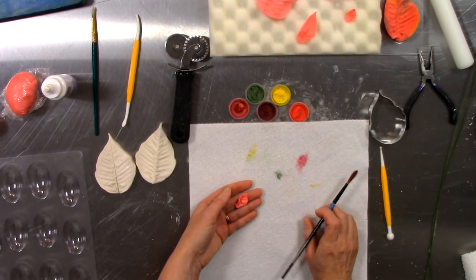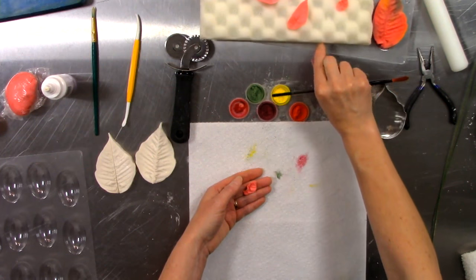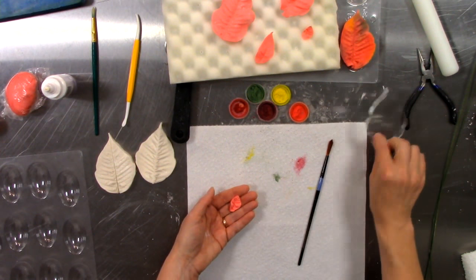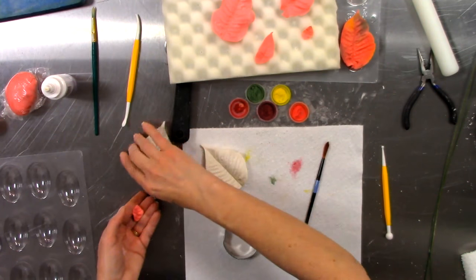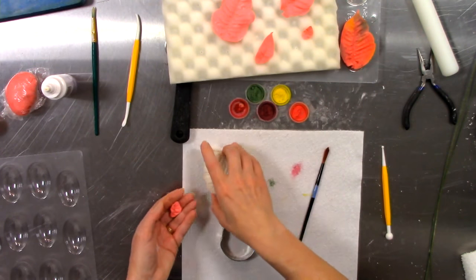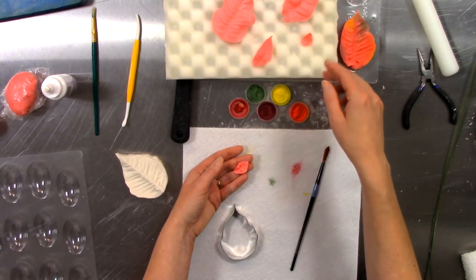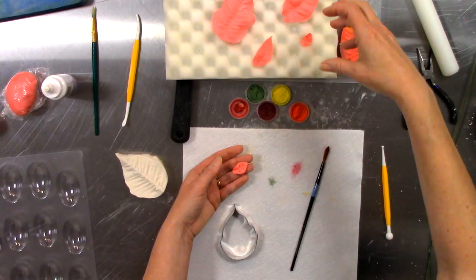We've been working at this for about 30 minutes already and I have one beautiful petal. As far as the veining, how simple was that? It literally is just a matter of cutting out your gum paste using the provided cutters, placing them top and bottom into the veiner, pressing them together sandwich style, and out pops this beautiful petal ready to color. I found I like the egg crate foam better because I can press down the centers and create more poofs and more realism.